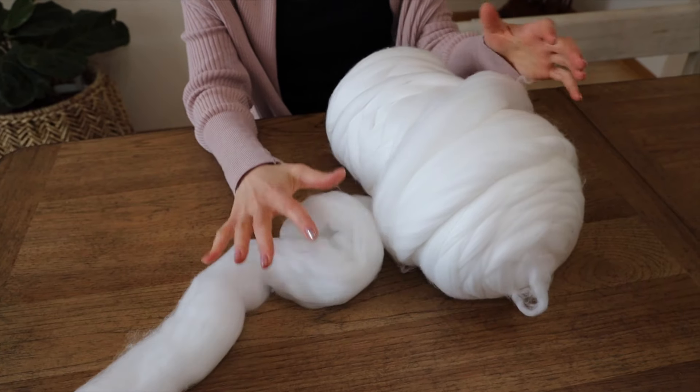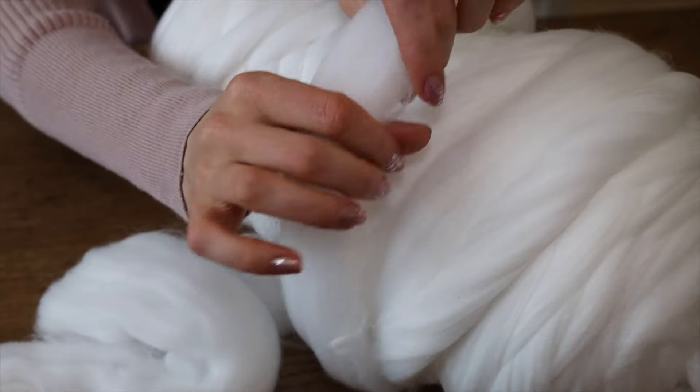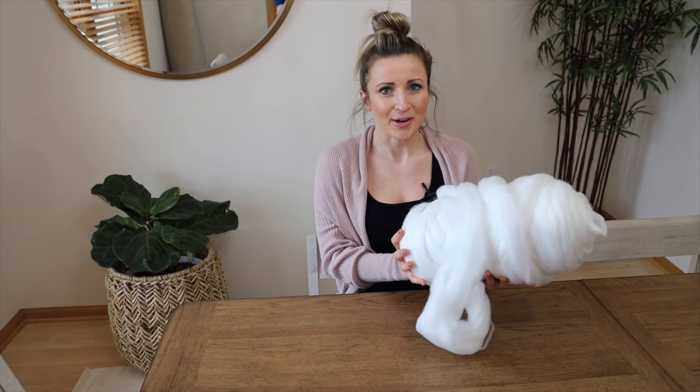So I got this very soft wool chunky yarn on Amazon. It is so soft. It has those big, big strands. Now this is 4.4 pounds of yarn. This does have some weight to it.